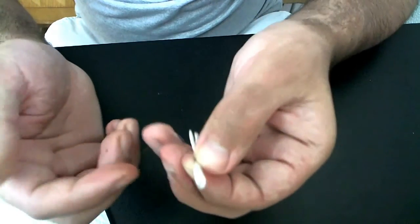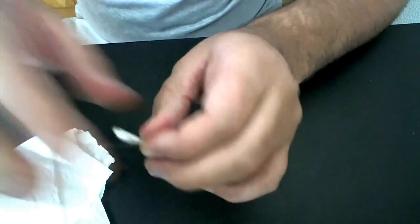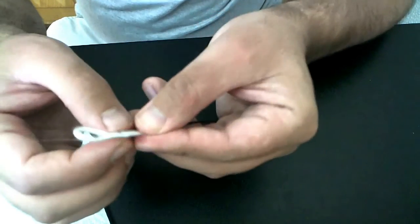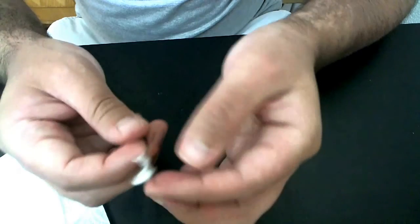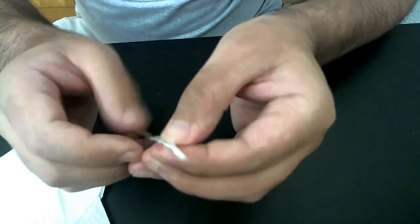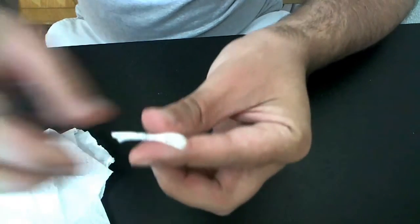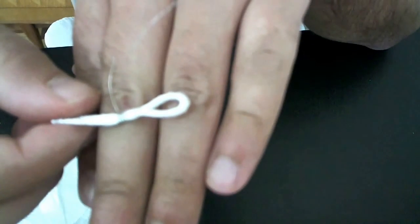I cut this Kanthal earlier and I got a pretty big chunk here that I wouldn't want to waste, but this is how it works. Grim Green, if you're watching this, this is how you can make a coil quick and easily — not much work there. You have this easy-to-do coil.